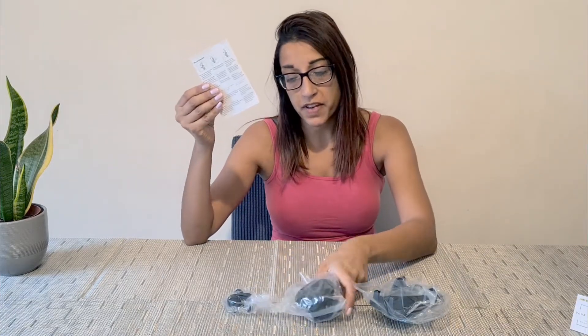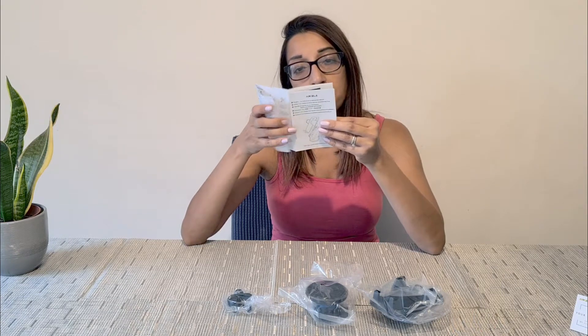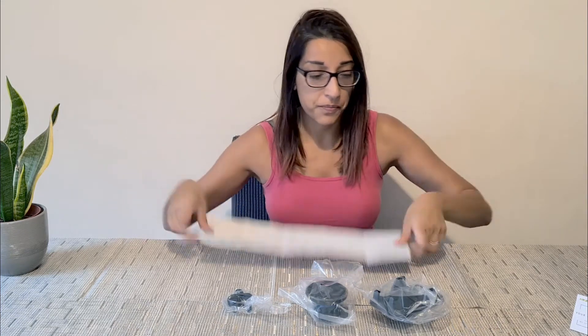I've got it open and everything is in front of me. It comes with some instructions with lots of different languages, which is nice and easy because English is on the top line. It's very straightforward really.